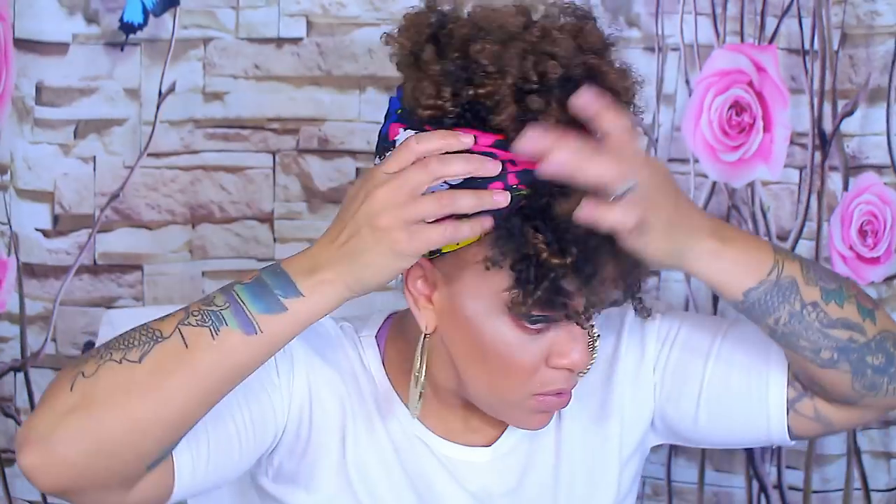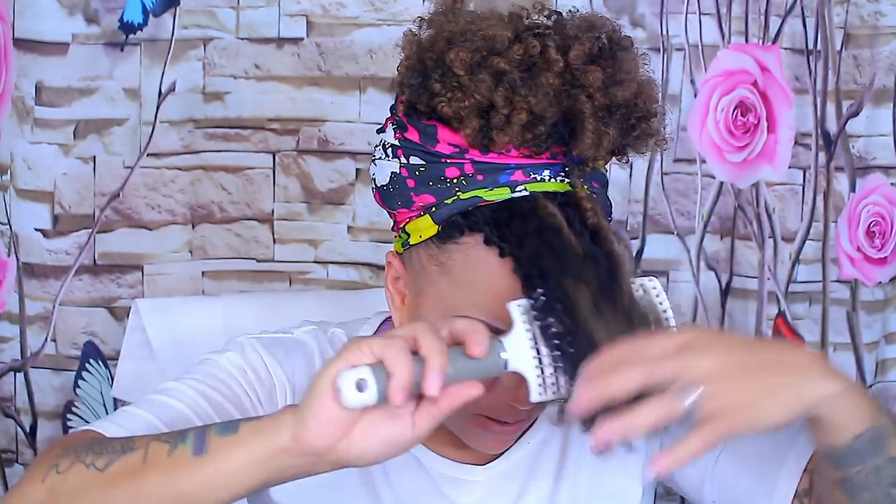These also come in an array of different prints and colors. I wish I would have gotten more than two, but I'll definitely be back at the Dollar Tree for more. You can wear these as a regular headband, or style them the way I'm wearing them, or wear them kind of hanging off. Either way, I think this hairstyle is super cute — it's very cooling and natural looking.